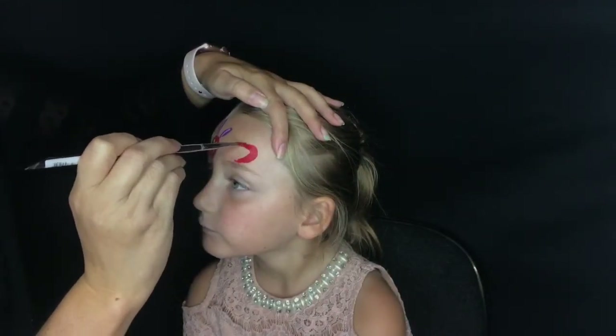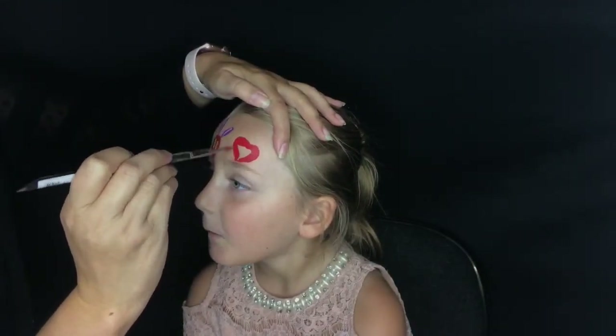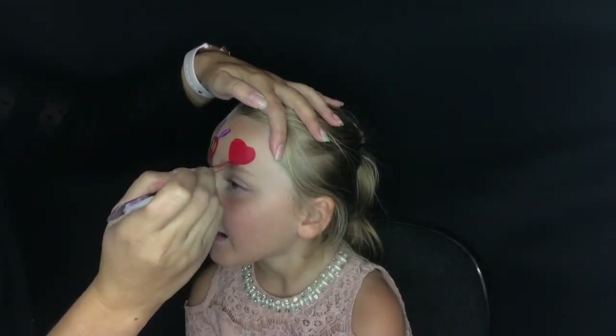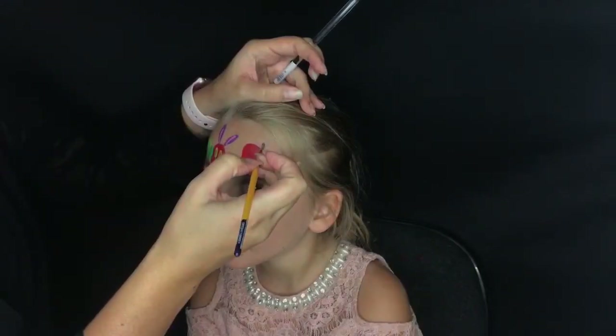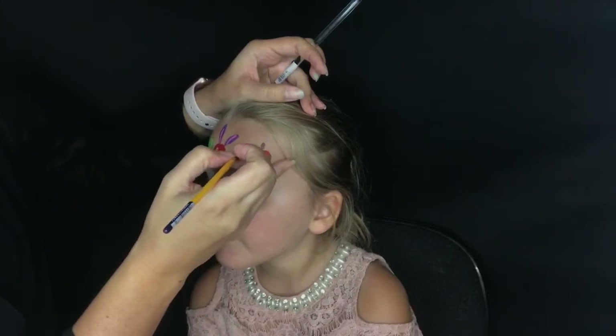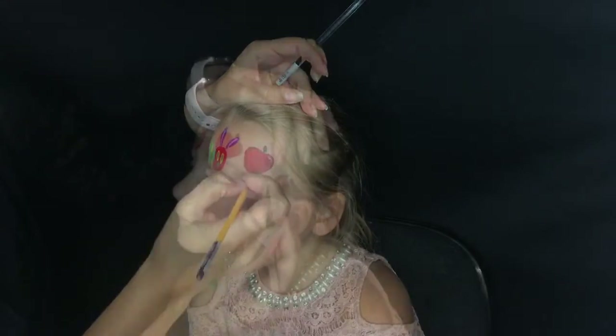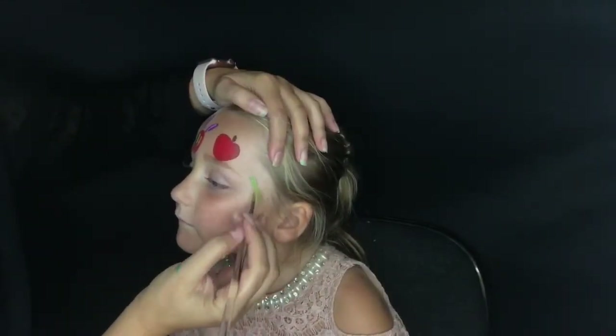Here is our hungry caterpillar, and on the opposite side we're going to make sure our caterpillar has something to eat. I'm going to start by doing an apple above my daughter's eye — you can think of this as starting with a heart shape, then just flatten out the bottom a little bit, add a quick stem, and trace along the outside of the apple with that same brown from the stem.